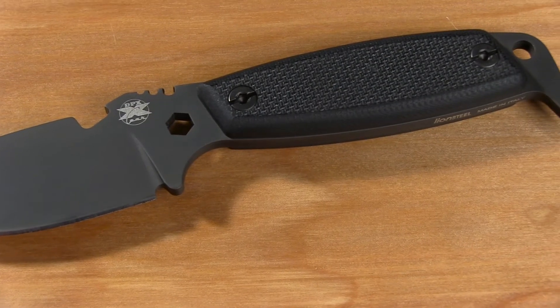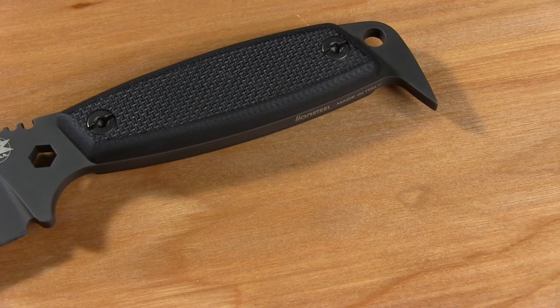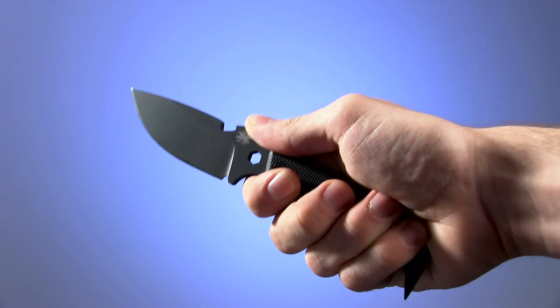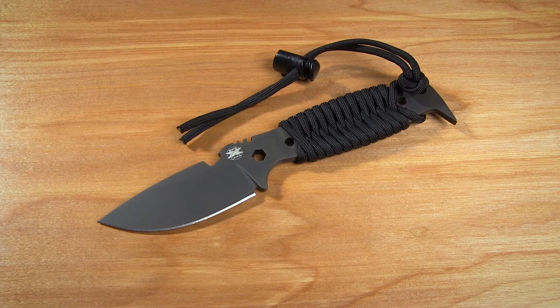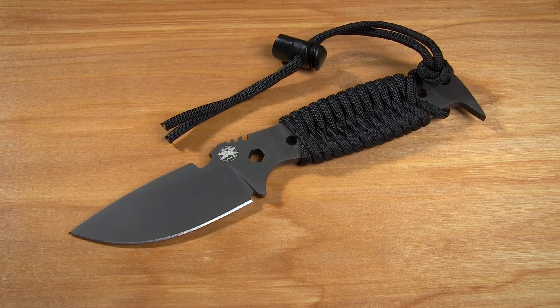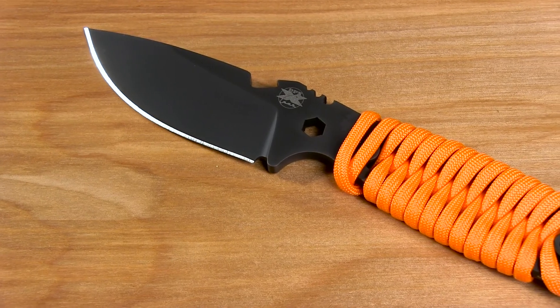The handle on the original version of the Hest 2 has removable American G10 scales in black. This fills the hand very comfortably and feels quite solid to wield. DPX has also made it available with a paracord-wrapped handle, which is an even more comfortable hold, though it feels just a little bit slicker.